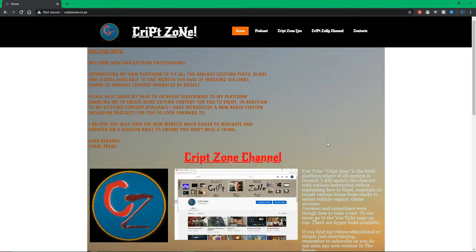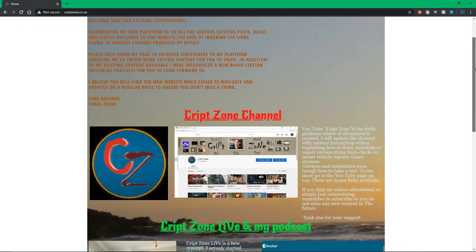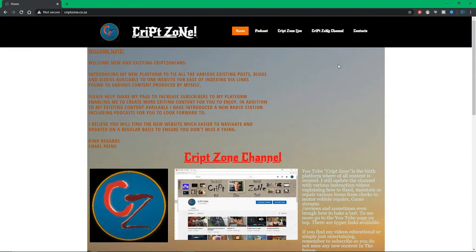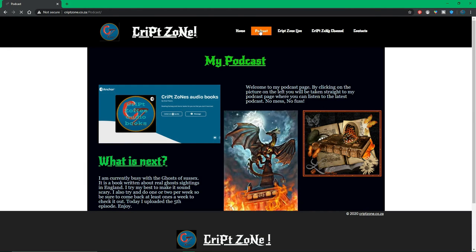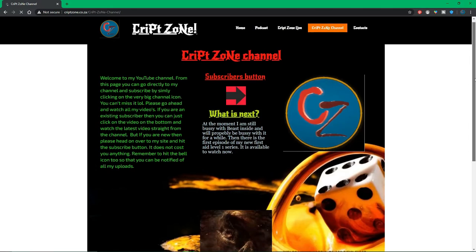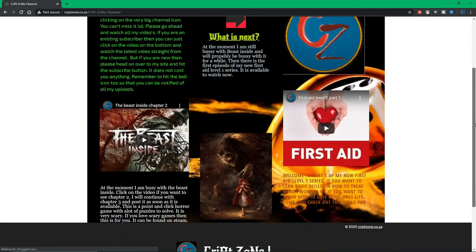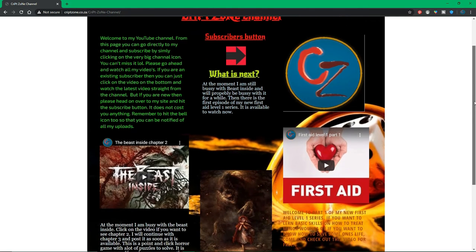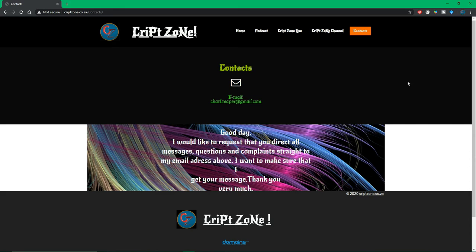Please head over to my webpage at www.cryptzone.co.za and come check out the page — there is a lot of information on there, with hyperlinks provided. Head up to my podcast page and come see what I'm currently working on. There is also the Cryptzone live page which I will update regularly to let you know when I'm going to do the next show. The goal is to try and do one every week. Head on over to my Cryptzone YouTube page and check out the latest videos and what's coming up. If you have any queries or questions, you can email me at joel.reaper@gmail.com.